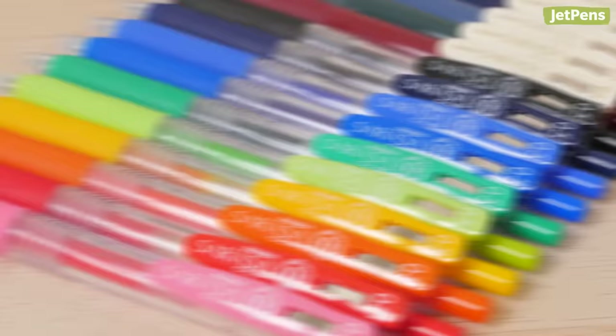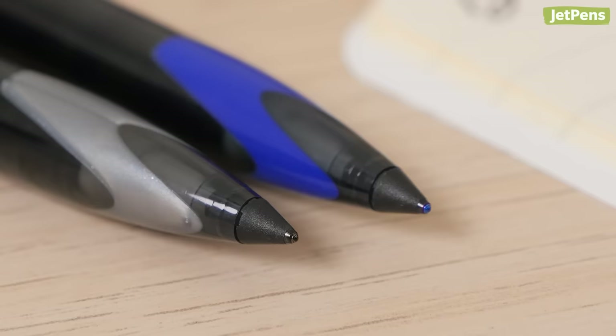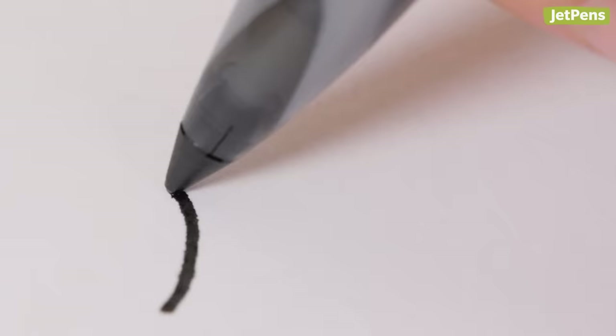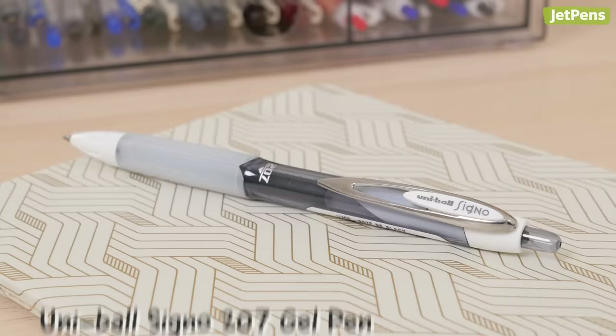Cursive relies on continuous strokes with only brief pauses, so it's important to use a pen that won't skip, like the Uniball Air. This rollerball pen has generous ink flow and a special tip that can be used at any angle, so your writing session won't be interrupted. The Uniball Air's liquid ink might bleed through low-quality printouts and copy paper. If this bothers you, the 0.7mm Uniball Signo is a good alternative — its gel ink is less likely to bleed through the page.